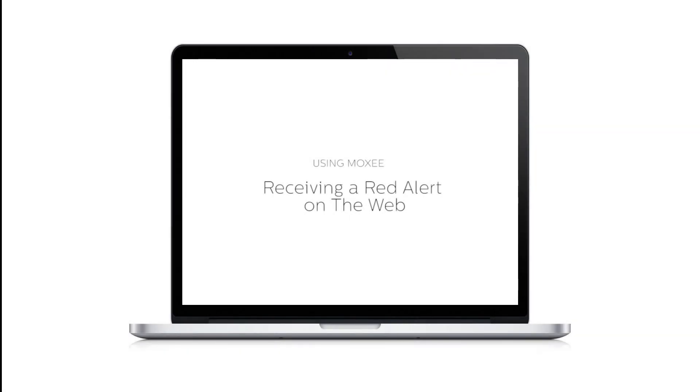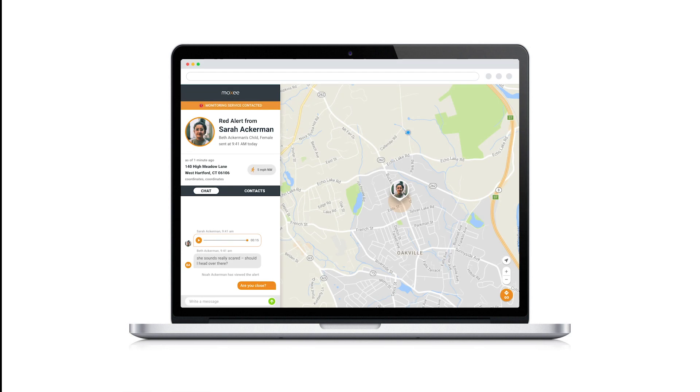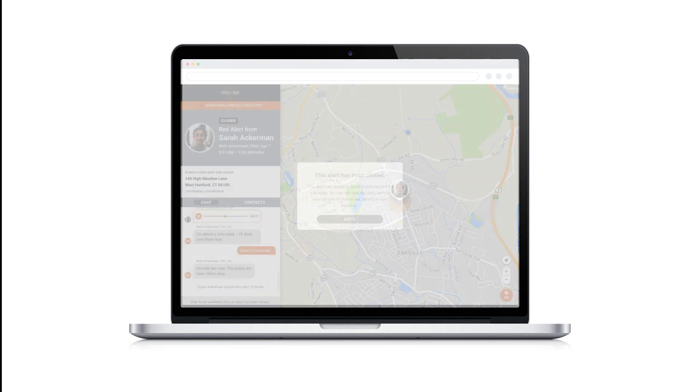Receiving a red alert: finally, let's say Sarah's walking home after a night out with her friends and realizes someone is following her. Sarah starts to get pretty scared and presses the button on her signal three times to send a red alert. This sends Sarah's alert to the Professional Monitoring Service, as well as to Beth and her chosen contacts. In the real-time alert, Beth and her contacts can see that the Professional Monitoring Service is handling the alert and provide any extra help Sarah needs. Once Beth or Sarah has closed the alert, MOXIE lets anyone viewing the alert on the web know that everything is okay.